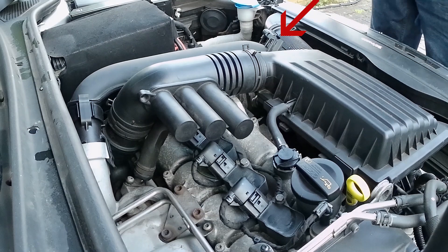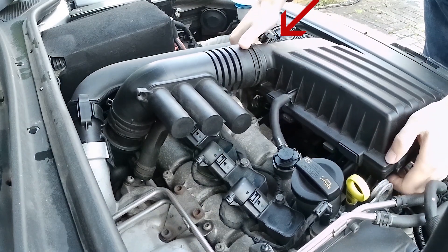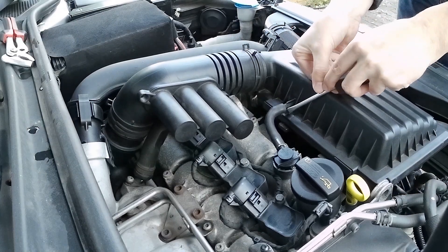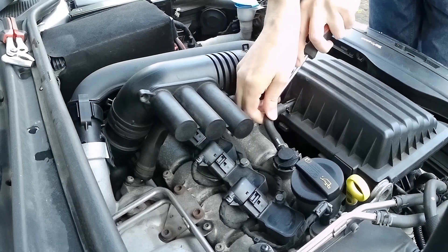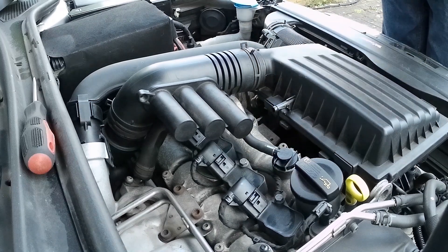The boost pressure sensor is readily accessible. However, you will have to loosen or partially remove the air filter housing to reach the manifold pressure sensor, which is underneath it.